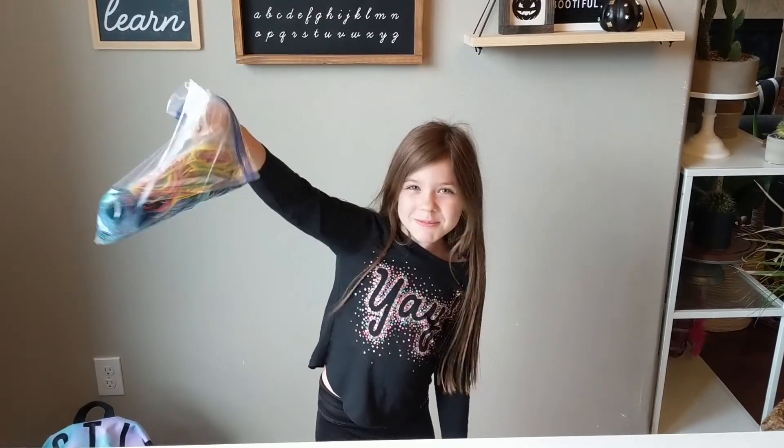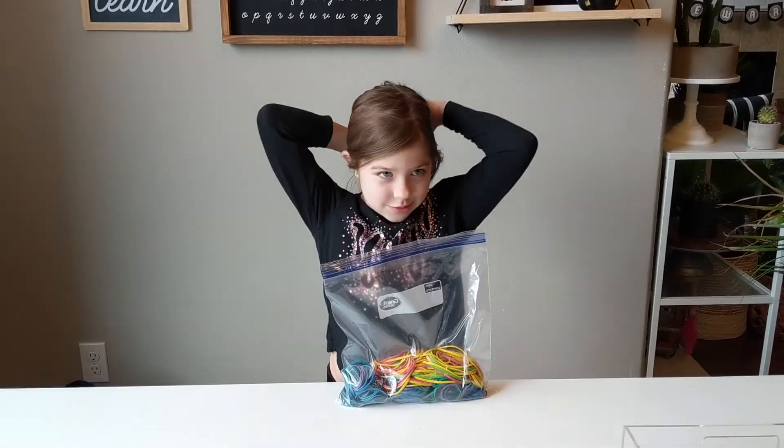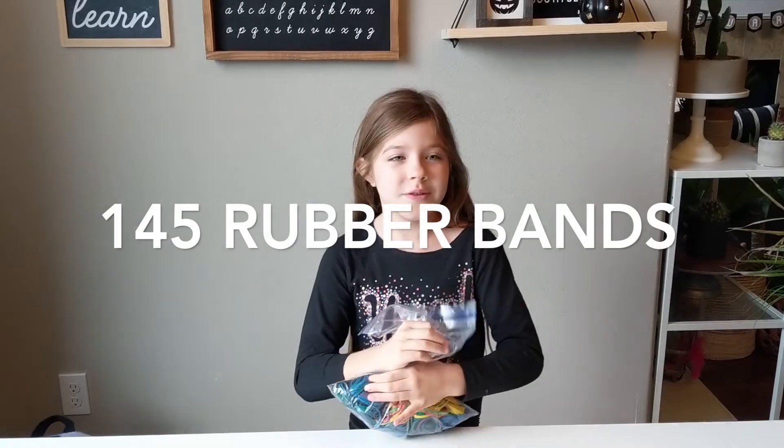So we split up the pumpkin with all the rubber bands we used to blow it up. The total number was 145.